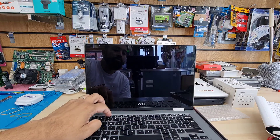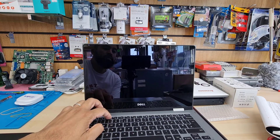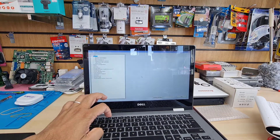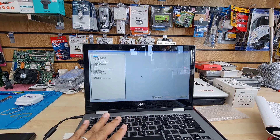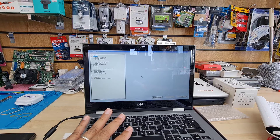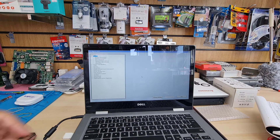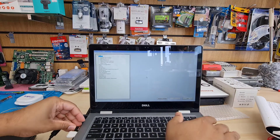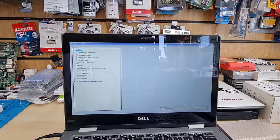Make sure the laptop is turned off, then press the power button and keep pressing F2. Thanks to Dell — Dell always makes it easy, the BIOS button is always F2. Once we get into the BIOS we can see a couple of highlighted options. Let's connect the external USB to make it easier for the illustration.